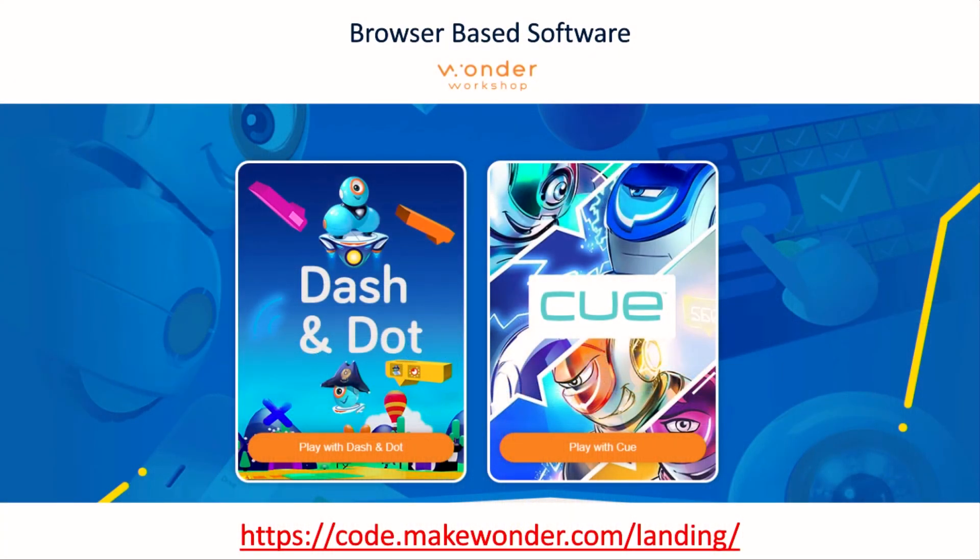All of these apps provide a great progression through the curriculum. There is also a browser-based software that teachers can use in a classroom setting. The browser-based software can be found at code.makewanda.com/lending, and this is a great solution if the iPads from the tablet robotics kit are also being used by another class.